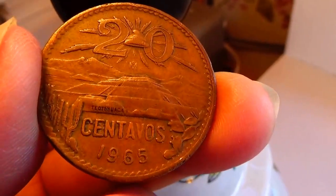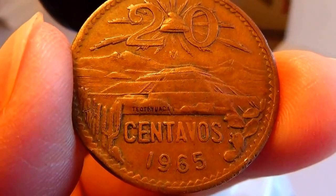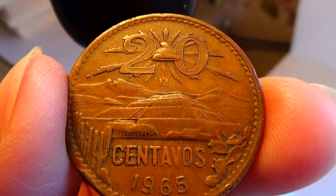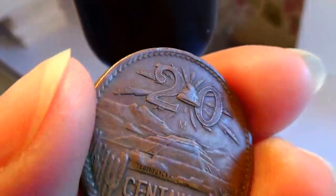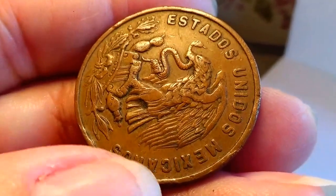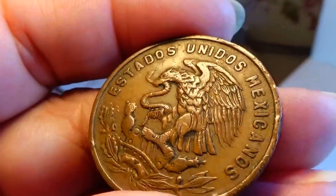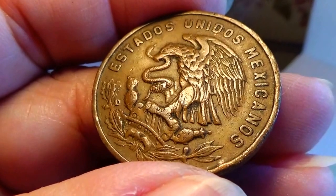It's a 1965. It's a 20. Nice — thick coin. Not going to wear out very fast, I'll tell you that. Not with that thickness. There you go. Beautiful coin.